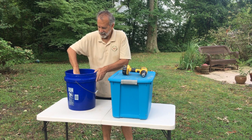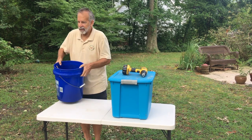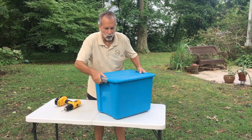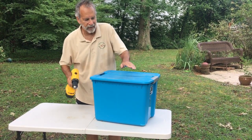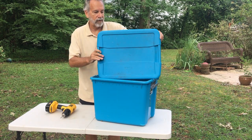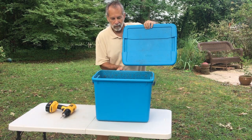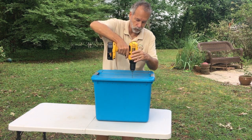Now that you have your coconut coir rehydrating, set that aside and we can address the next step: ventilation. Besides a dark environment, your worms are going to need ventilation. Here is a bin that is already in use with worms — you can see it has a row of vent holes along the lid as well as a row of vent holes along the side on all four sides. I'm just going to demonstrate drilling a couple of extra holes in this one.